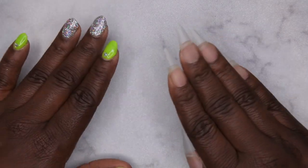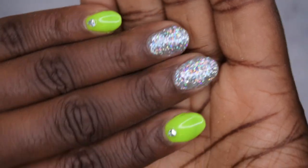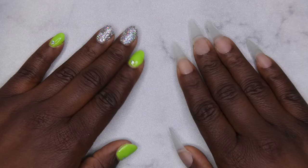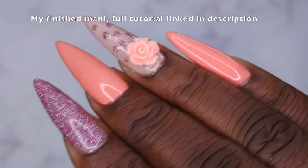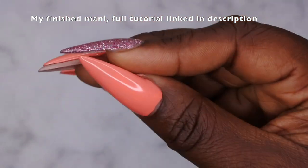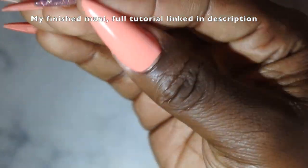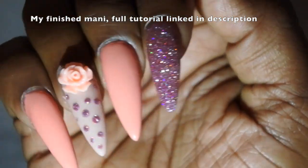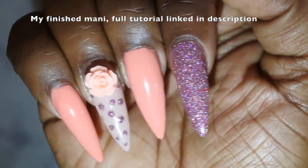If you want details on this beautiful design, I'm going to leave that tutorial linked in the description as well. This set actually glows in the dark — I absolutely love how it turned out. I hope you all enjoyed this tutorial and found it helpful. I upload every Tuesday, Thursday, and Saturday. Thursdays in particular are my Nail Therapy Thursday premieres where I tune in live with you all. If you like what you saw, definitely stick around and join the happy family — leave some love in the comments and I'll see you in my next video!